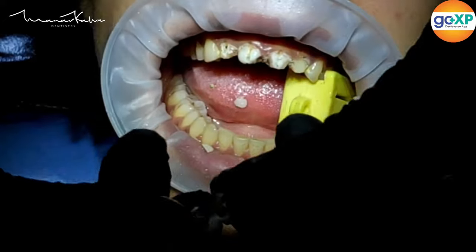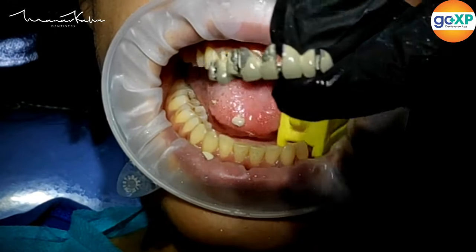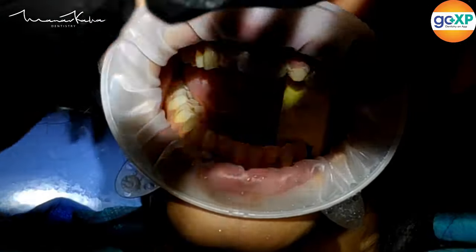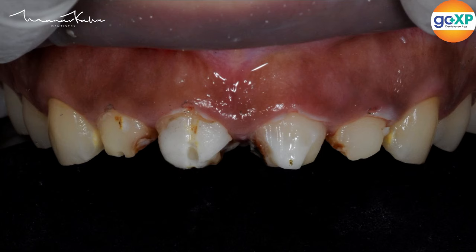And there you go — the crown is out. As you can imagine, the teeth are decayed inside because the crowns were leaking, and a lot of work still needs to be done.